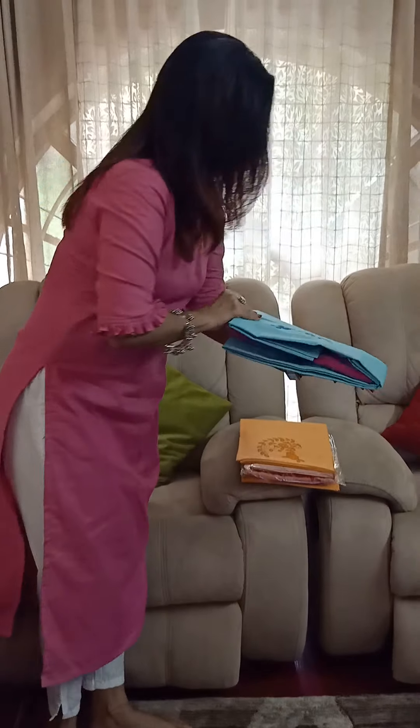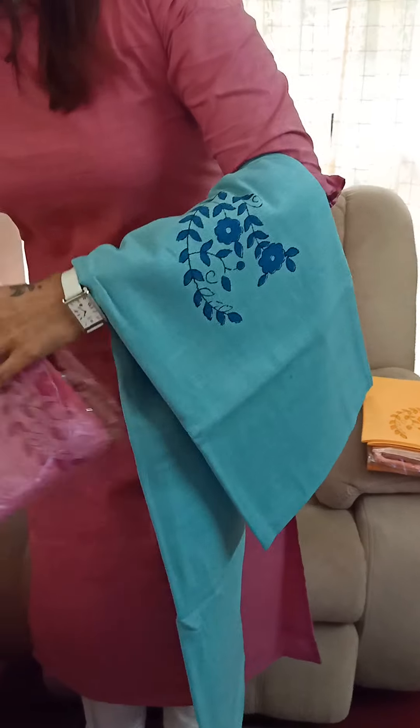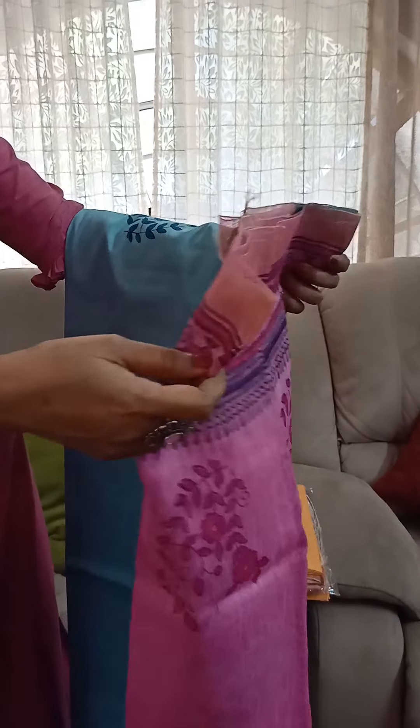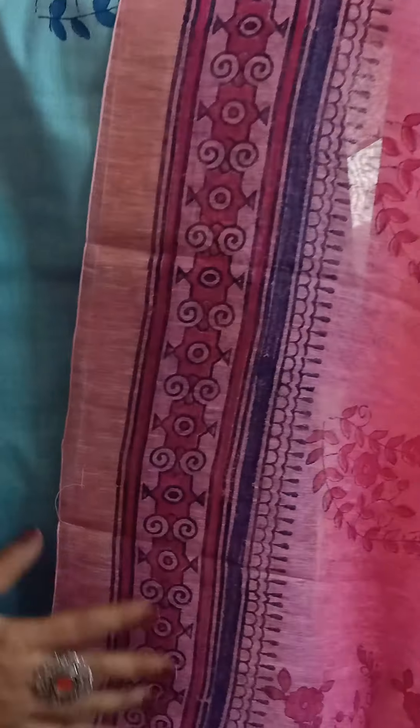Then I have the third one, again in this lovely tone of blue, also in combination with pink. It's in a beautiful blue and pink shade. The bottom is in cotton silk — all the bottoms are in cotton silk. And we have the dupatta as well, which is very beautiful. It's almost the shade of the top that I'm wearing now. So this is your combination in beautiful blue and pink — a lovely and gorgeous combination.